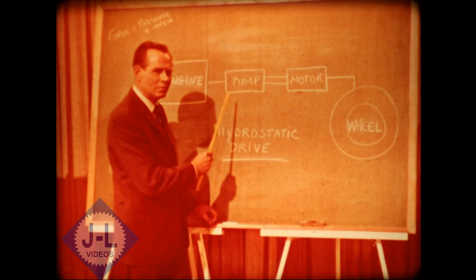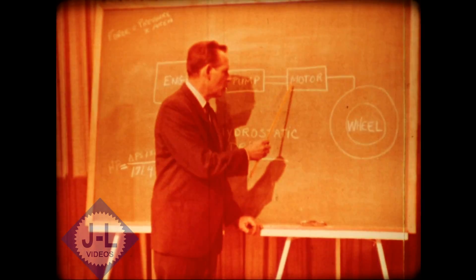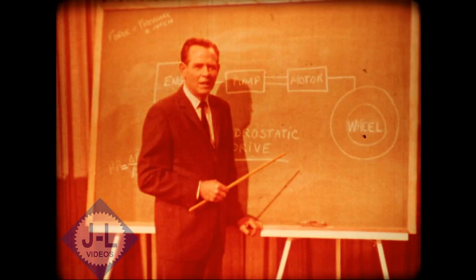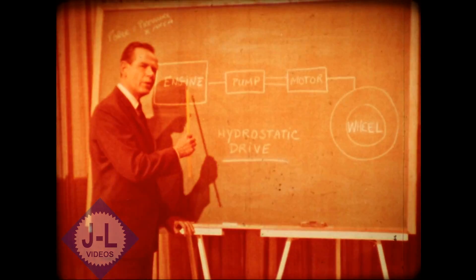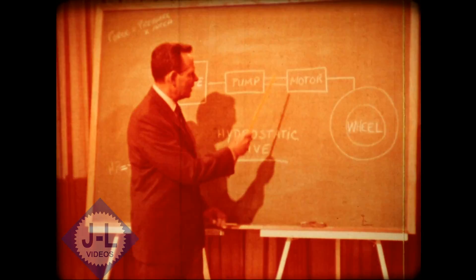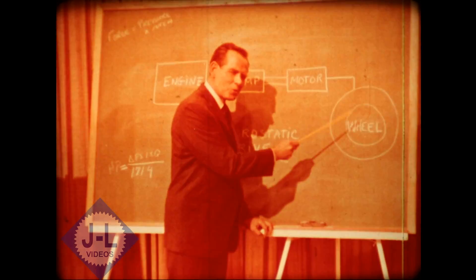Despite the apparent sophistication of a hydrostatic drive, it's basically a simple matter of applying mechanical and hydraulic principles which have been known for years. In other words, it takes the rotary energy from the engine, converts it to fluid energy, and this motor changes it back into rotary mechanical energy to drive the wheels.